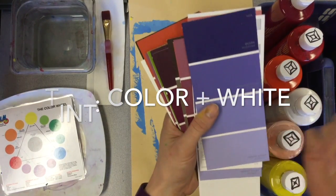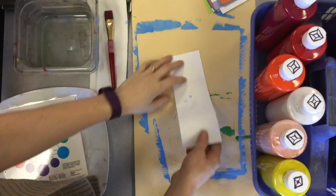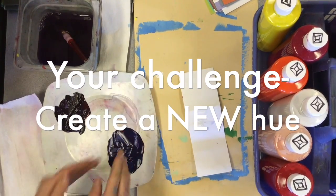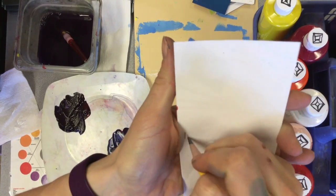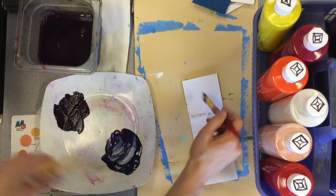A tint is a lighter version of a color made by adding white. Your goal is to do two lighter versions — if you want to go crazy and do a third one, go for it. Because I'm only doing one hue and two tints, I just need to fold it into three, like an accordion. When I create my hue, I want to write notes about how I mix them — equal parts cyan and magenta. I'm going to go with this shade and write my formula on the top strip, then paint my original hue on there.